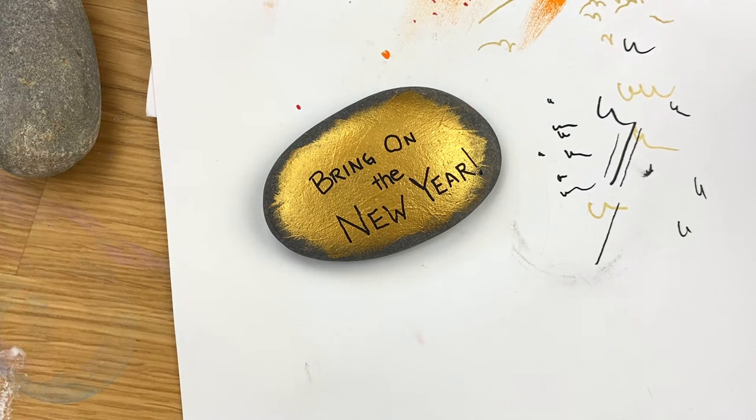Now we're going to start the dot work. We are going to stack our dots on this design, so I'm going to lay down black dots first just because we're on a gold background. If you're working on a white rock, you wouldn't have to do this gold in the background and you could do gold dots first — however you want to do it.